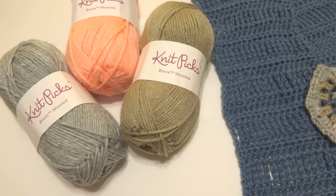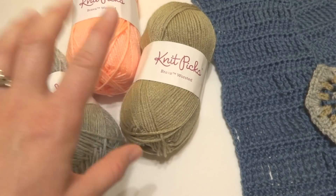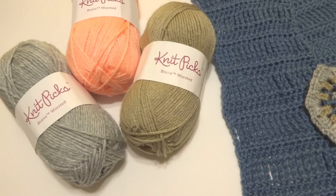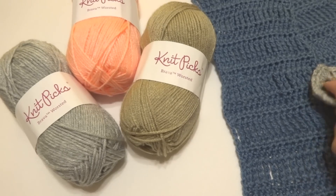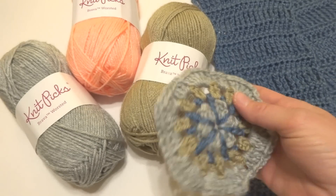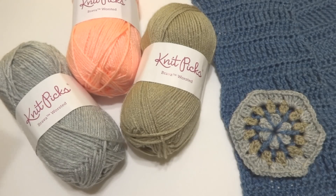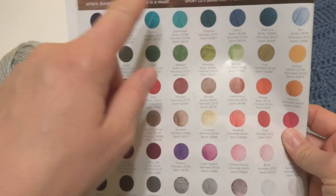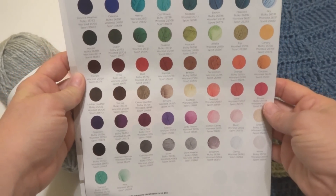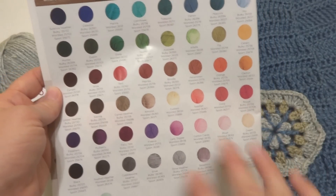Another thing I wanted to mention is that the Knit Picks Brava line also includes a Brava Bulky and a Brava Sport. The other thing I really like about this yarn is the number of colors offered. You can use this for projects that use lots of colors, like little motifs, stripes, or anything like that. I have the latest catalog here to show you all the colors — this includes the Bulky, Worsted, and Sport. You can just see all the colors that are offered — I really like the selection.